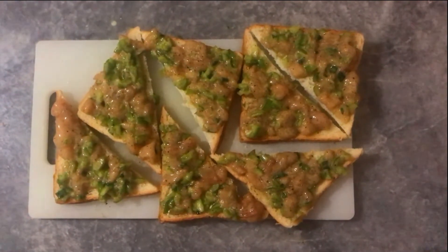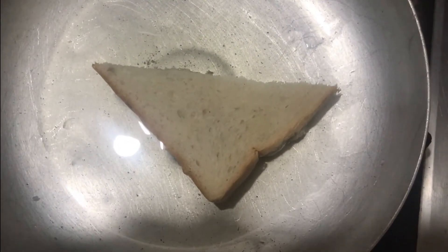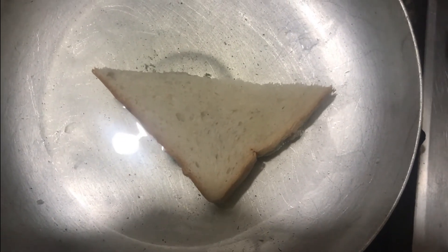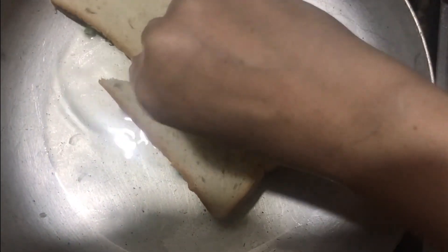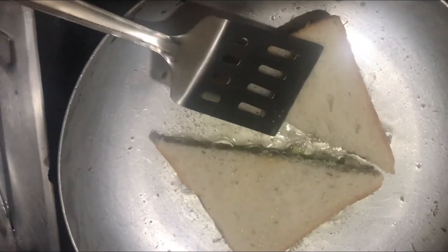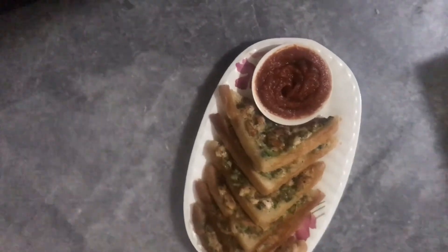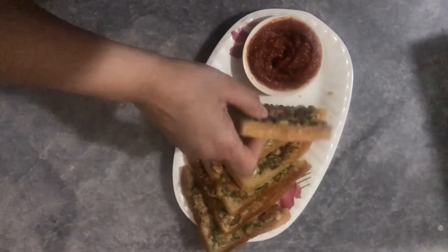I have added a little oil. Now the mixture is set on the bread. We will put it in the hot pan. I will add a little oil to the other side. When it's light golden, I will put it on the plate. Tasty bread chicken slice is ready — please try this recipe and comment.